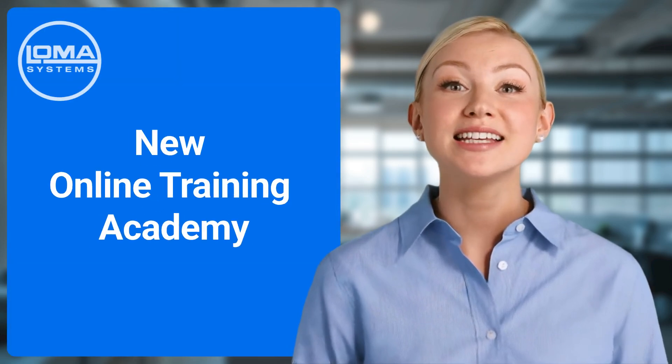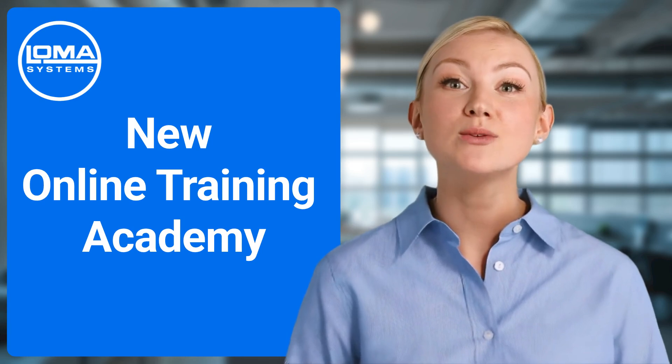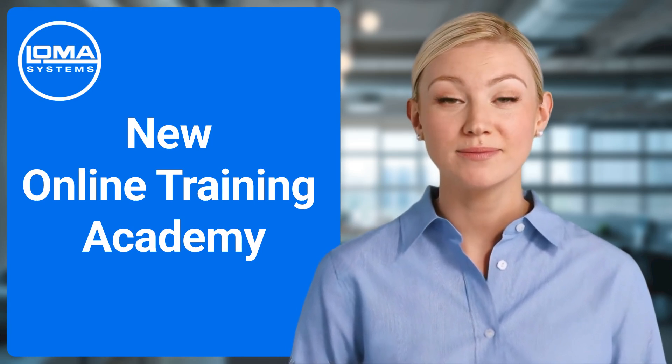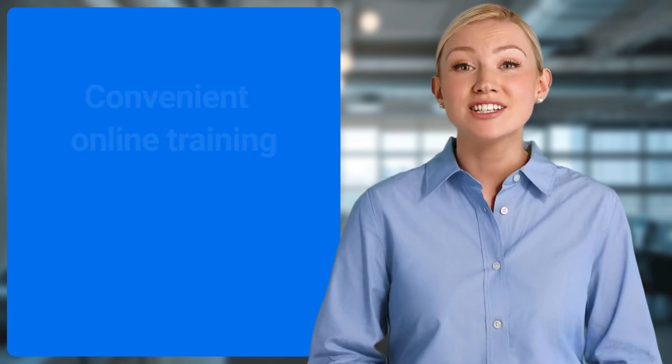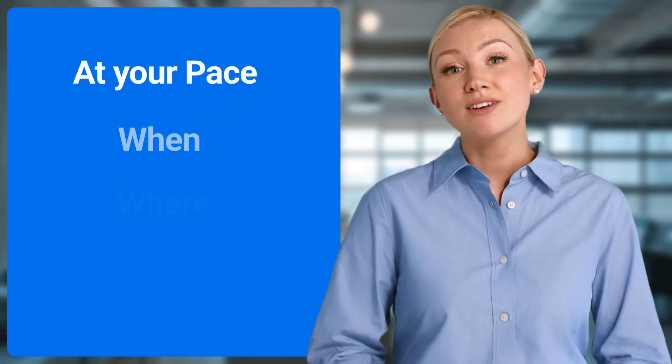Welcome. We are excited to introduce our new online training academy. Listening to our customer feedback, this latest training concept offers convenient online training so that you and your team can develop your inspection skills at your own pace, when and where it suits you.